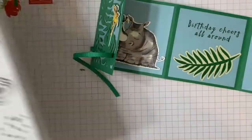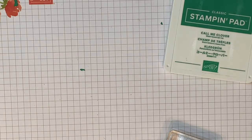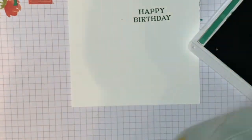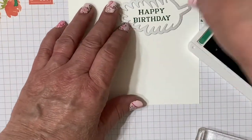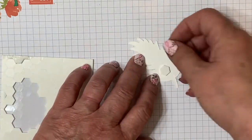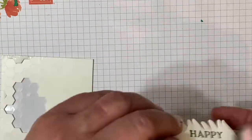Now to cover that up a little bit and to have our front sentiment, we're going to use the Perennial Birthdays stamp set once again with our Call Me Clover ink, and we'll stamp 'Happy Birthday.' I'm going to use one of these dies from the Tropical Die Set to frame my Happy Birthday, and we'll use some dimensionals to pop that up.